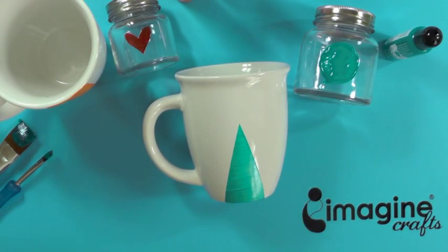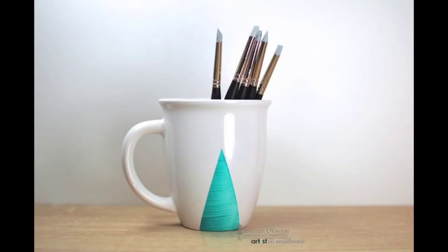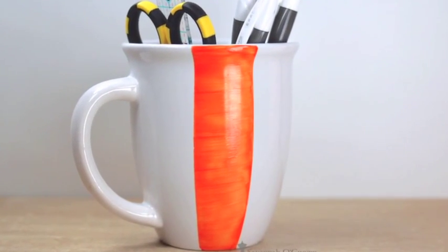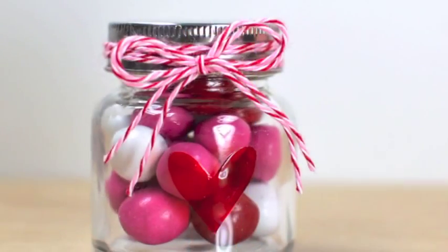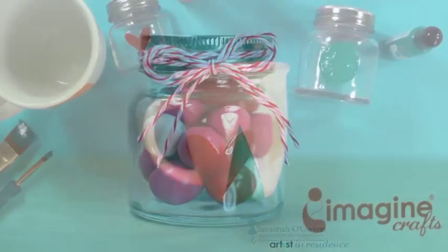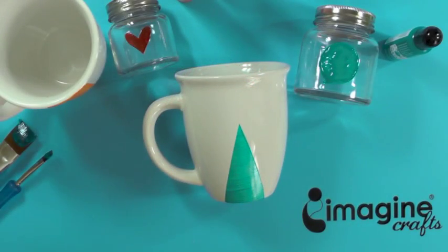And finally, allow your ink to dry overnight before using your project. This is so simple and customizable, and this project really allows you to get started with the new StazOn Studio Glaze inks. For more projects and techniques using the new Studio Glaze liquid inks, check out Imagine Crafts on Facebook, Pinterest, the Imagine Crafts blog, and at ImagineCrafts.com. Thanks so much for watching!